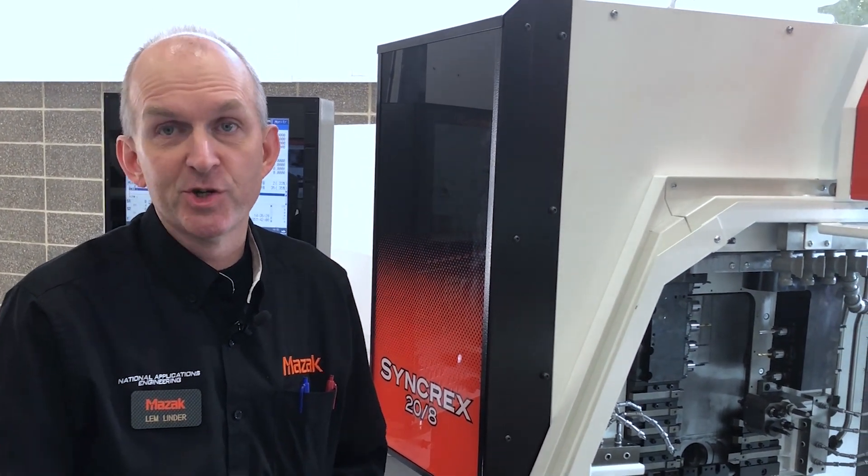Syncrex machines in the Swiss machine market are typically high volume production machines — you set them up, you run a long time, a lot of parts. Mazak has a long history in multitasking, short runs of parts, quick setups. So we're going to make the setup of the Swiss machine much quicker by automating the tool-set procedure.